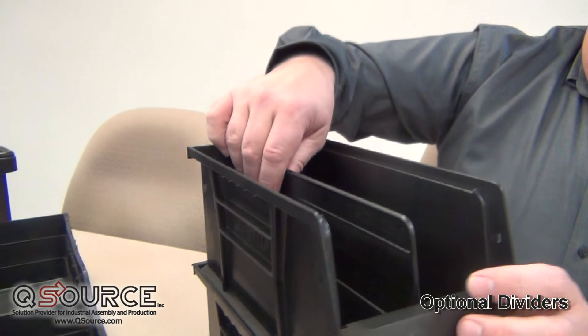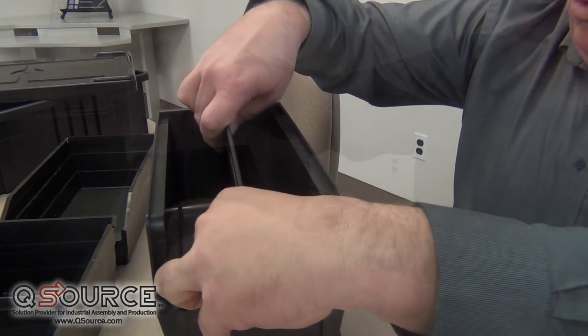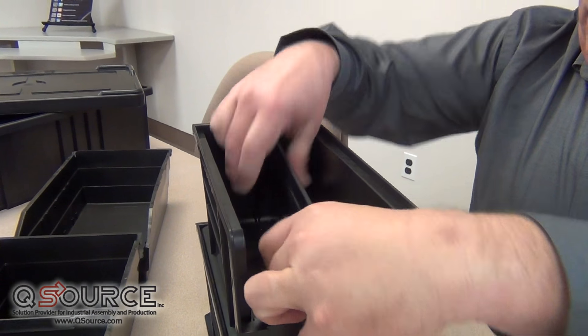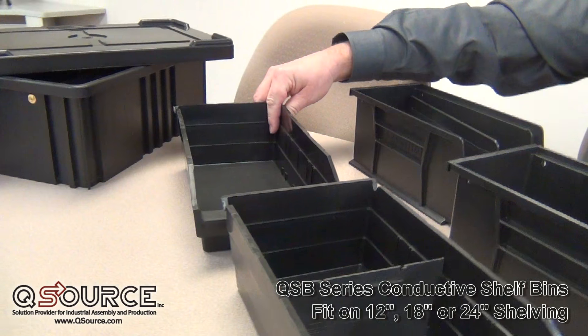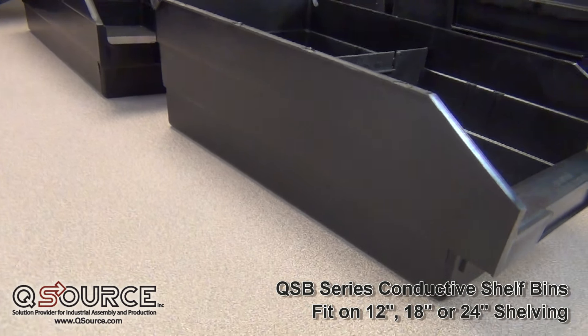We have dividers that go from front to back, or we also have the style of bin which is a shelf bin, which is designed to sit on either 12, 18, or 24 inch deep shelving.